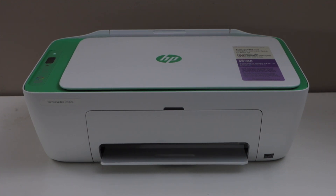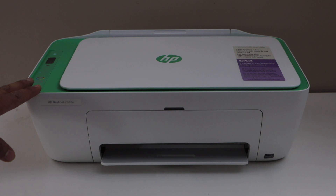In this video I am going to show you how to do the WiFi setup of HP DeskJet 2800 series printer.